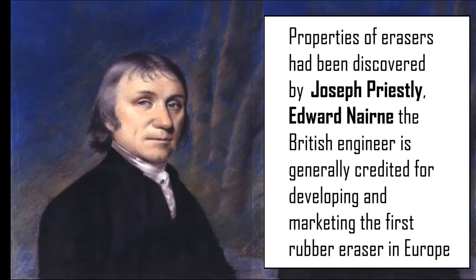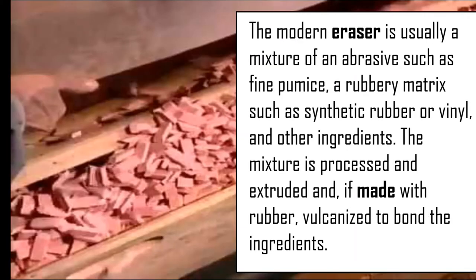Discovered by Joseph Priestley, Edward Nairne, the British engineer, is generally credited for developing and marketing the first rubber eraser in Europe. The modern eraser is a mixture of fine pumice in a rubbery matrix such as synthetic rubber or vinyl and other ingredients.